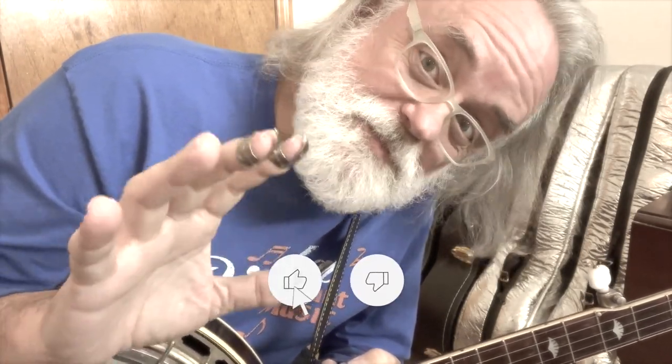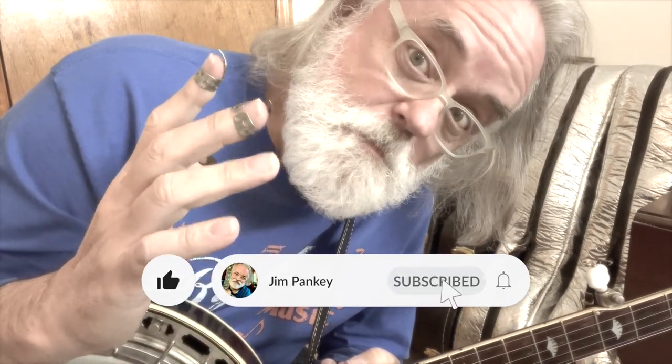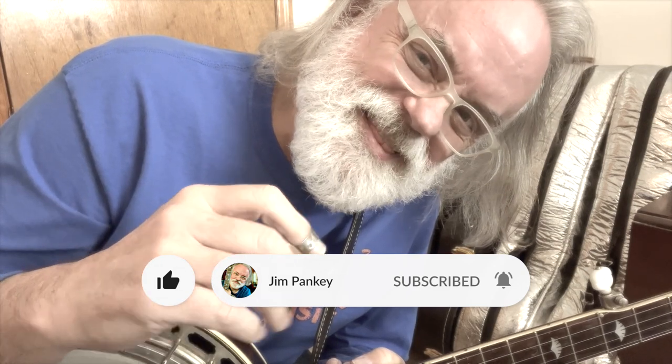If you like this kind of content, please take a minute, hit the like button, maybe even subscribe. And if you want to get notifications when I post new videos, ring that bell. All right, thanks.